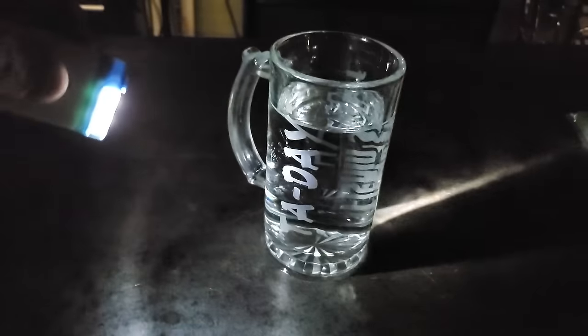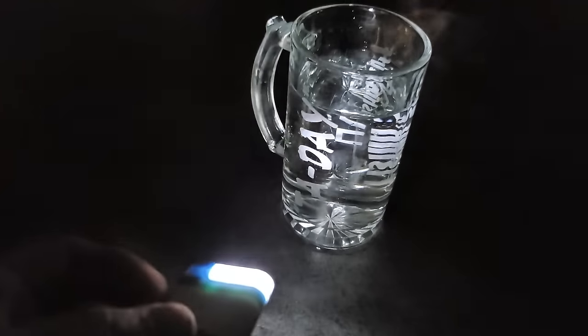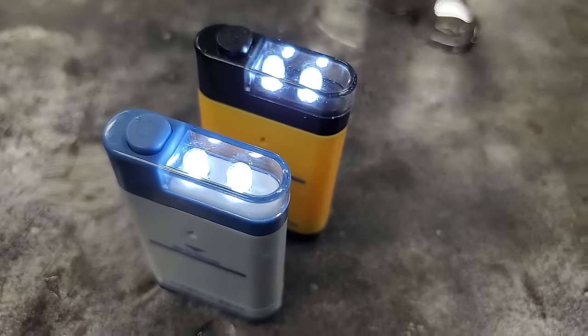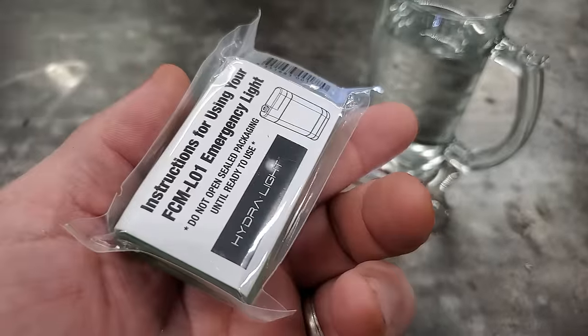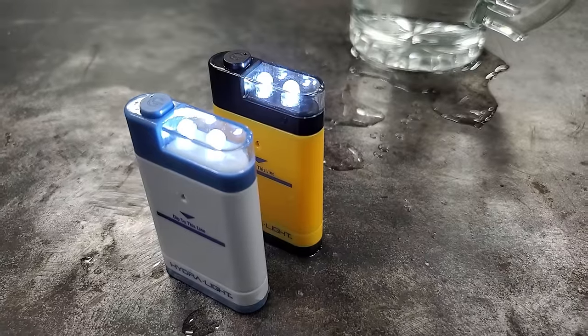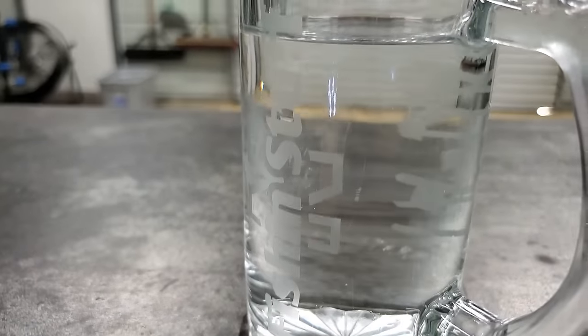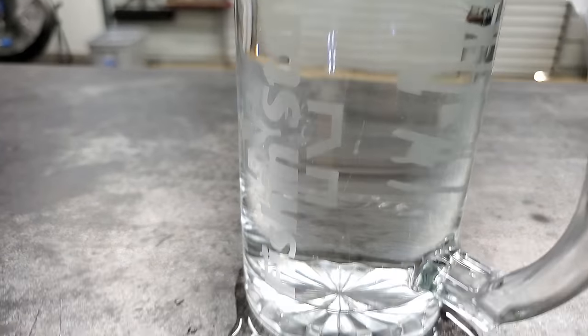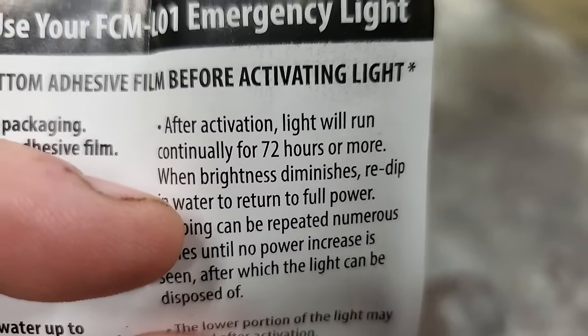Holy crap, it works! Let's cut the lights out and see how it does — it freaking works! It's not the brightest flashlight I own, but in an emergency this is pretty dang cool. I tried the one I dropped in the water and it still works too. I still got one I can throw on my boat just in case. It's supposed to last 72 hours or more.